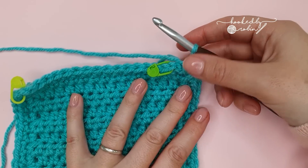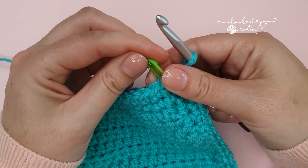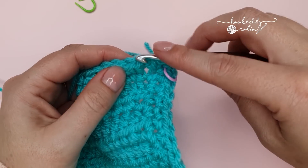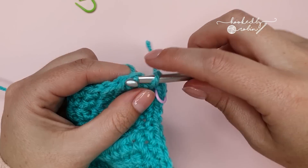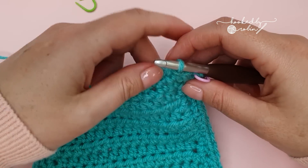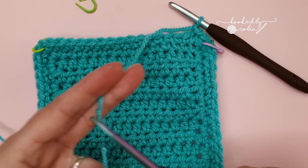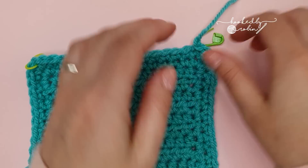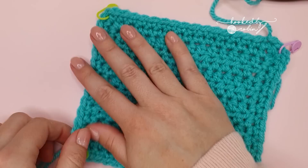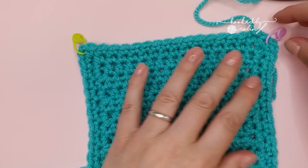Once you have gone all the way around, slip stitch to join to that very first single crochet of the round. We're done with this color, so chain one, cut your yarn leaving a nice long tail for weaving in, pull it up, pull it tight, and the first two rounds of your border are complete.